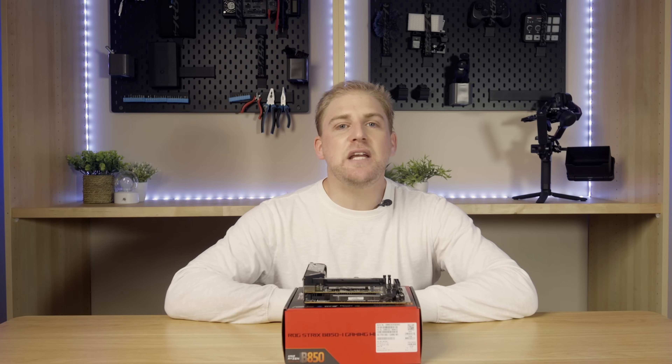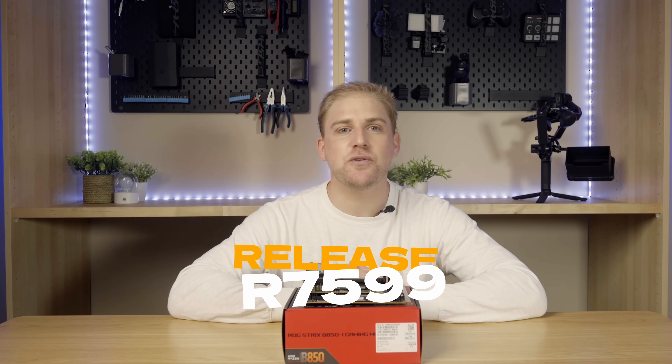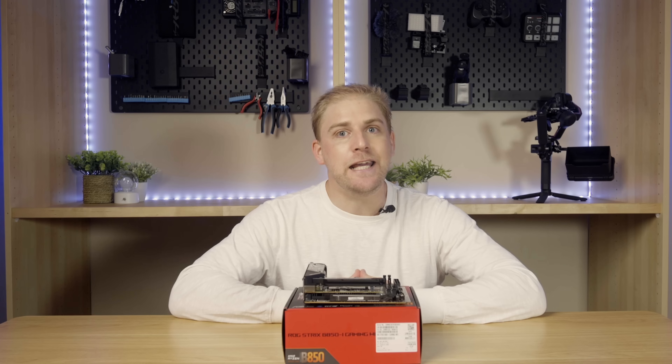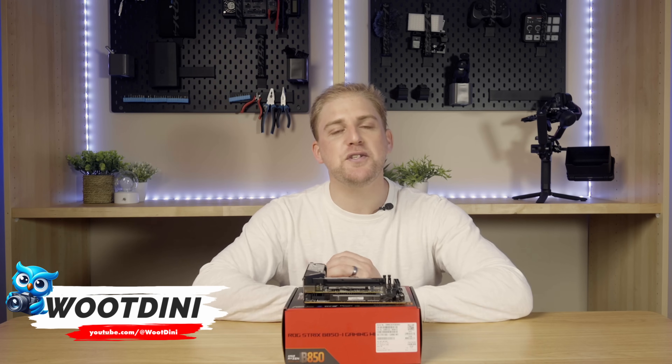The release market suggested retail price will be R7,599, which puts it at a similar price to the B650Ei but with improvements on features and specifications. That's it — more details will follow on launch, but I'm happy to answer any questions you may have in the comment section below. Look forward to seeing you in the next video.